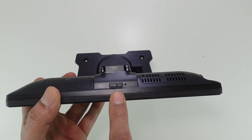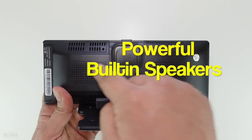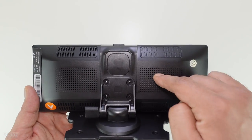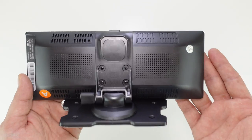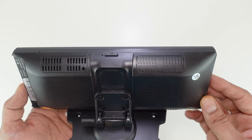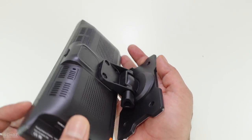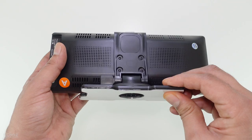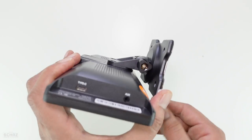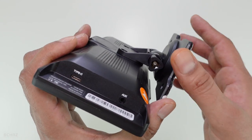On top you've got the power button. Looking at the back, this comes with built-in speakers — two powerful built-in speakers and a mic as well. You can connect the sound from this portable screen either through the inbuilt speakers, or through the aux cable, or through FM transmission to the car stereo. In terms of connections, you just have the aux cable for audio and a Type-C port for power. Very simple connections.